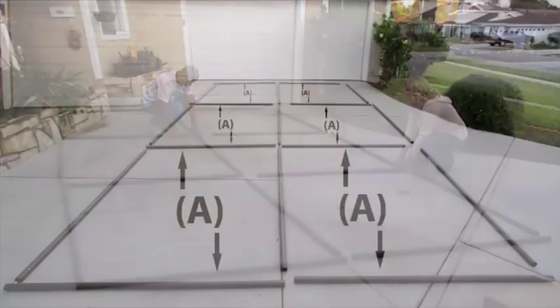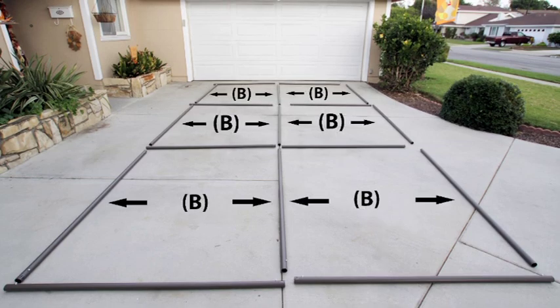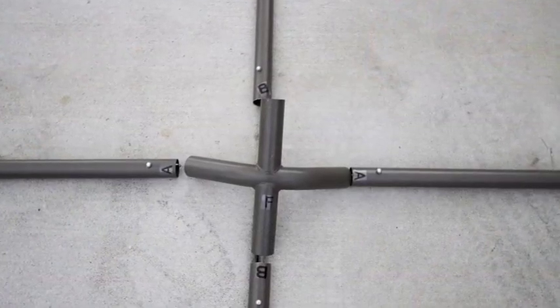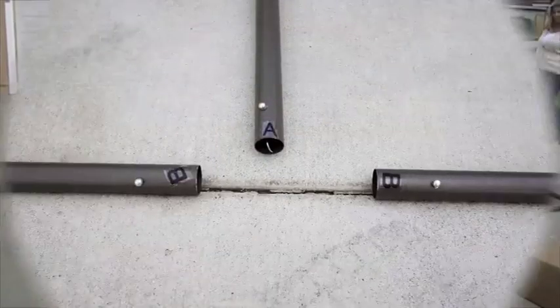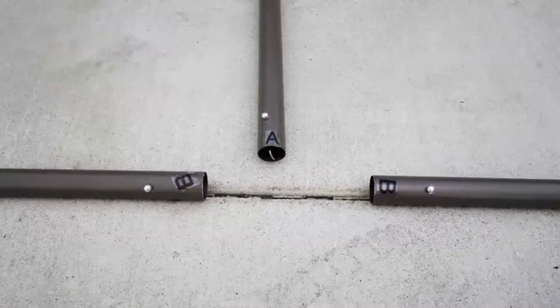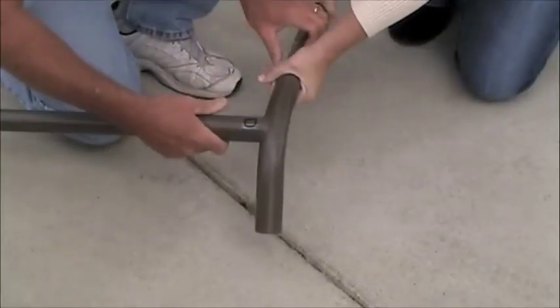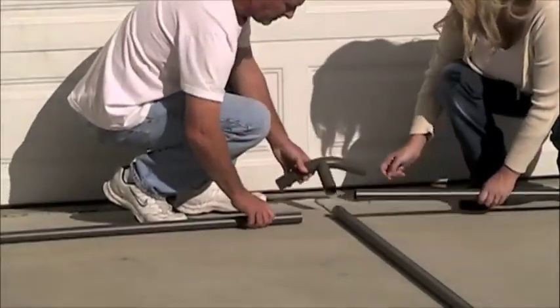Roof frame assembly. Lay out 8 A-incline bars, 9 B-horizontal bars, 6 D three-way corners, and 6 E four-way corners as shown. Each bar has a spring-activated button for locking into corner pieces. Insert bars into corner pieces as shown. It's best to complete the roof assembly in thirds.